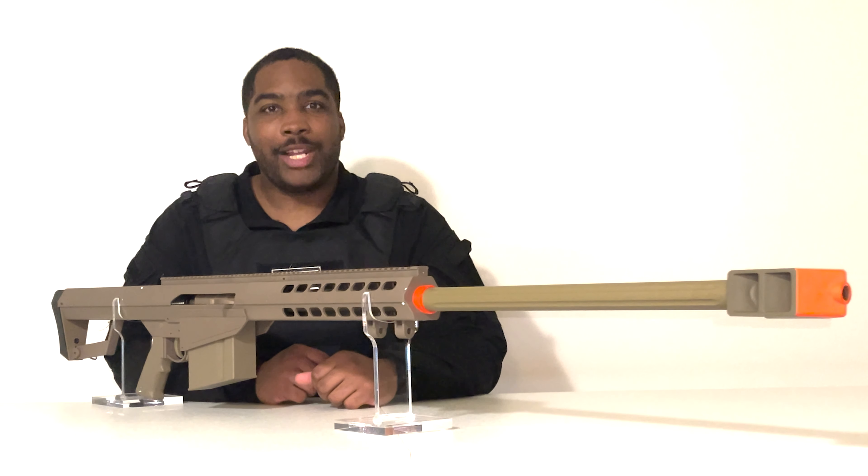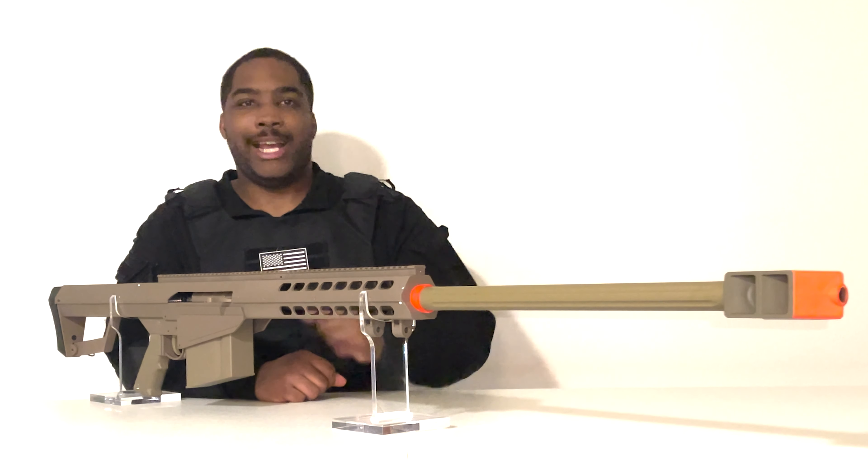Anyways, hope you guys enjoyed it. If you did, please like and subscribe. Catch you guys on the next one. Bye-bye.